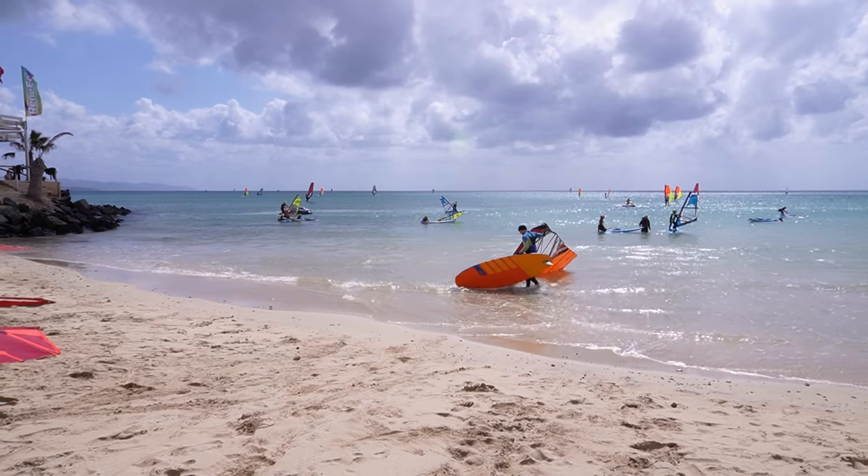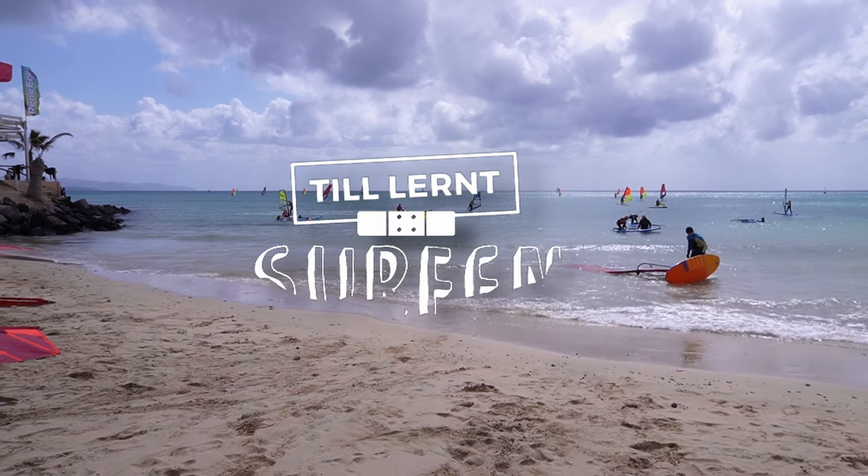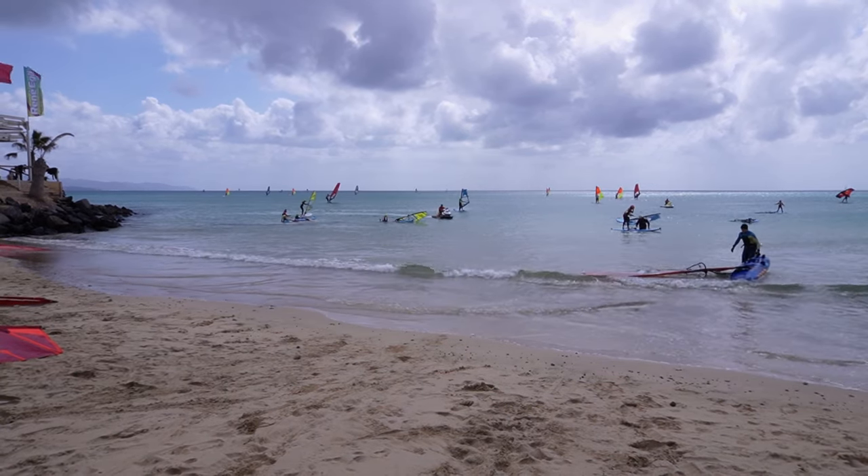Look at that! Super flat water, an absolute rarity here at the spot. Usually you have high, sharp, gnarly conditions, but today completely flat water. Ideal conditions to learn wing foiling.